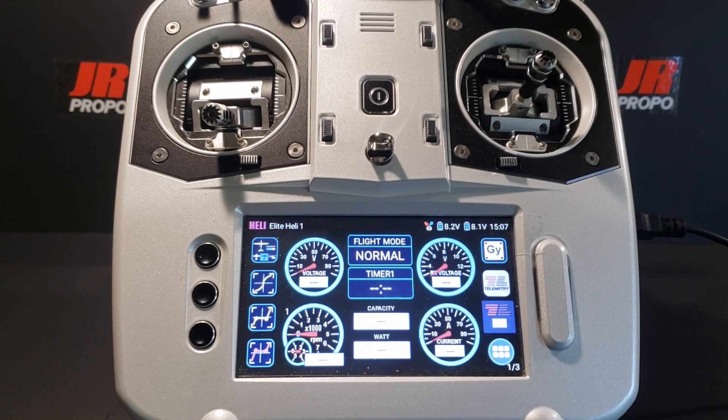Regarding flight modes, there's a lot of controversy regarding whether or not to use a normal flight mode. Historically, a normal flight mode has a throttle curve that starts at zero and ends at either a specific governed level or a hundred percent. Many of us who learned to fly in the 70s and 80s still use a normal mode — in those days you had to roll the power on in normal mode to take off, then switch into idle up or stunt mode for aerobatics.